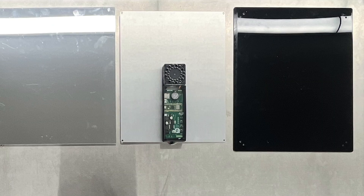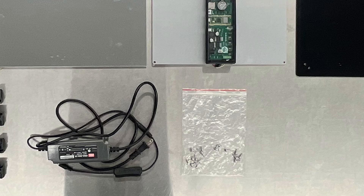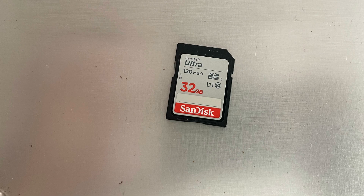To build the chamber, you'll need the side panels, the front panels, the LED panel, the base, the four pillars, the plug, the screws, the humidity sensor, and the SD card that Fairchild will provide.